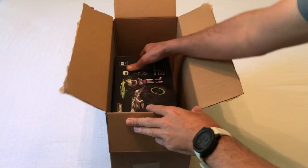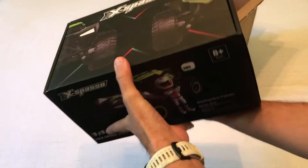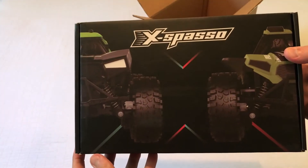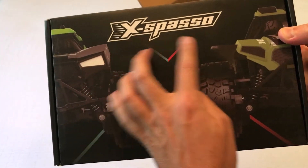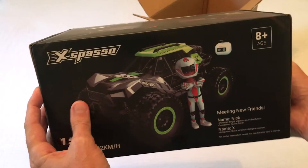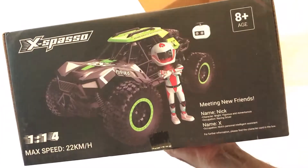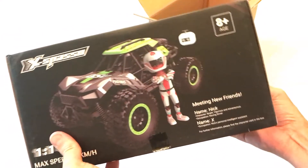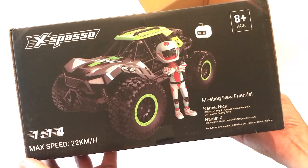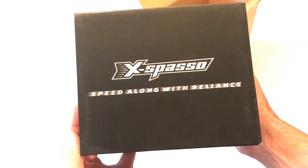Today I'm going to be doing an unboxing video of my latest Amazon purchase — this is the remote control race car from the company Espacio. With all my purchases, I bought this item with my own money and I get nothing for doing these videos. I like doing these unboxing videos in case somebody else out there is thinking about buying the same item and wants to get an idea of what it looks like when it comes in, etc. So let's take a quick look at the box.